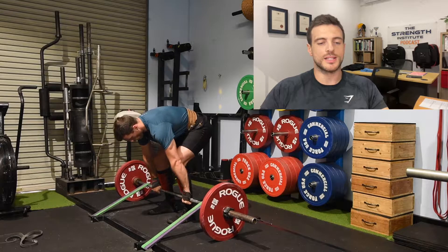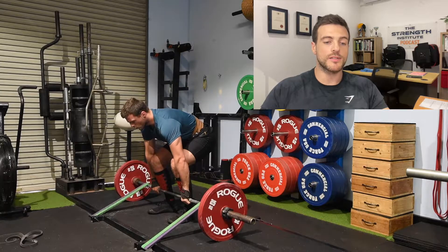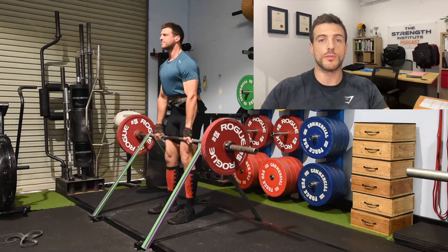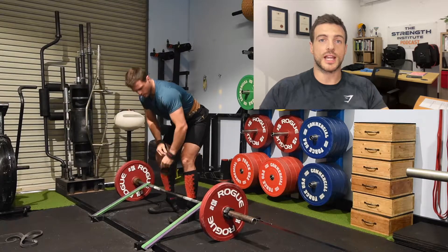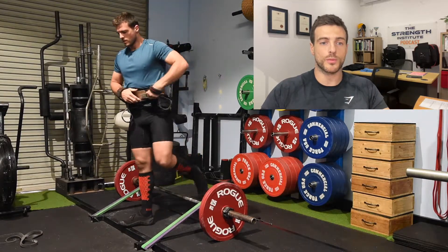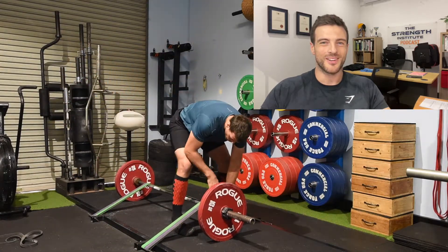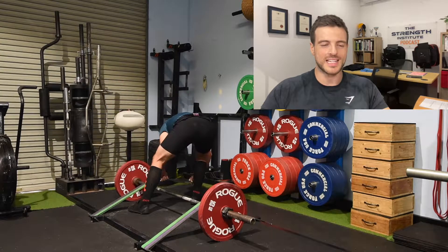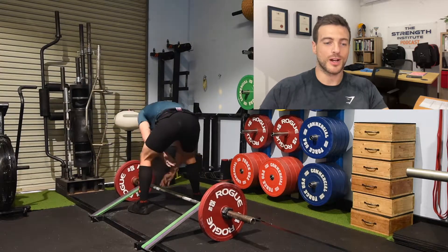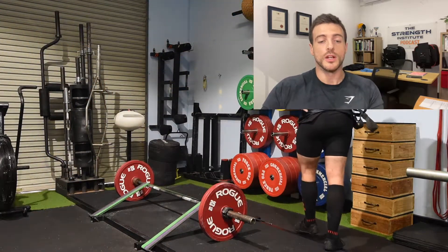The volume is absent from this training block for good reason — I have not given it up and will be getting back into the volume very soon. The GPC WA state powerlifting championships are in about three weeks, so I'm really focusing on those strength gains and maximizing my performance for the comp. I don't want to just be doing heaps of reps. I want to get used to handling these heavier weights, because it does take a little bit of a toll.